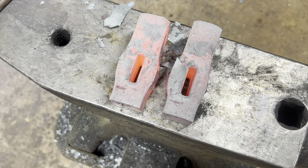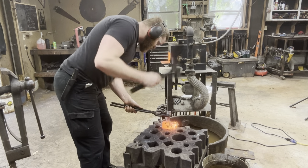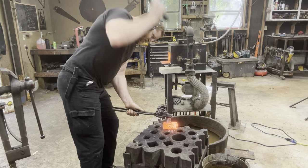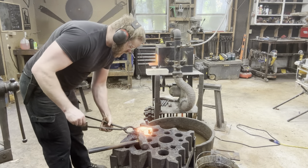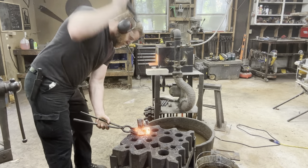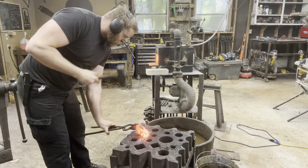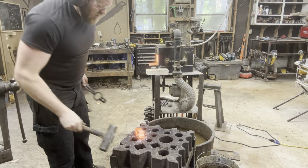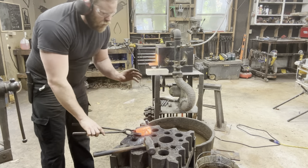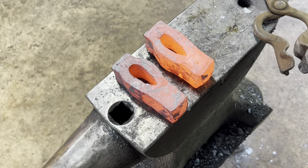The next step is to start forming these into axe eyes. Now we've got our hole punched, we start with the small starting drift, and now we're working on enlarging the eye using our bigger starting drift. I quickly figured out this is something I need to figure out how to do using the press, because once you've gotten started you can turn it over and knock your drift out — it's a piece of cake. But those first couple of heats where it's getting stuck halfway through, getting the drift out really, really sucks. So I need to make some dies — a bolster block and a drifting die to do that in one motion.